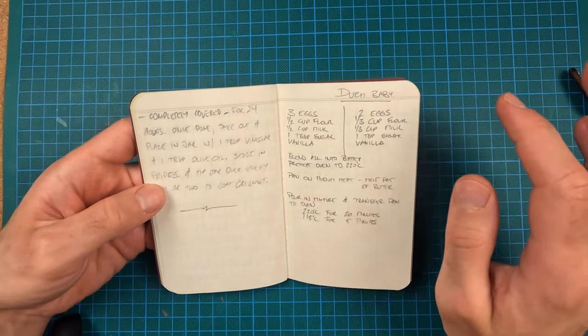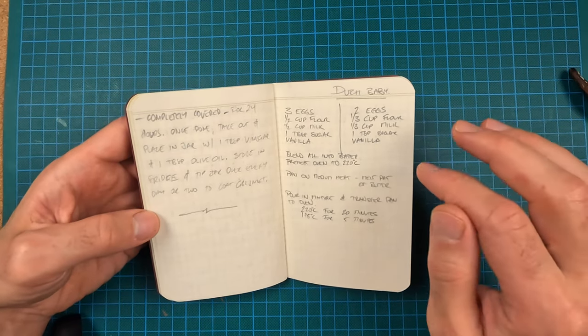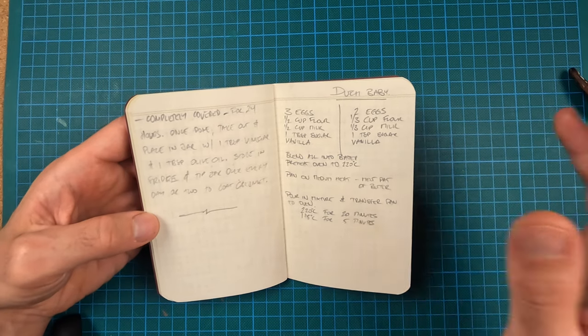Dutch baby — this is the best kind of pancake that exists, and thank you to Chef John from Food Wishes for his recipe. It comes together in a blender; I make it in a Nutribullet. It's so quick to make — I make it in 15 to 20 minutes even after dinner. I mostly have it sweet, though you can have it savory as well, but with just some sprinkled sugar or some Nutella on it — fantastic.